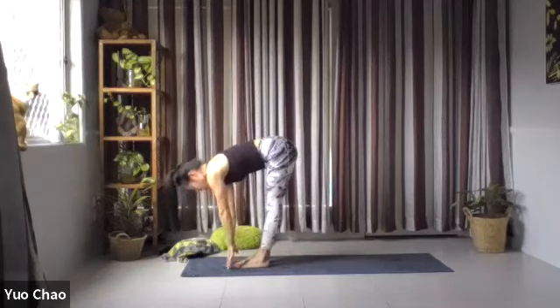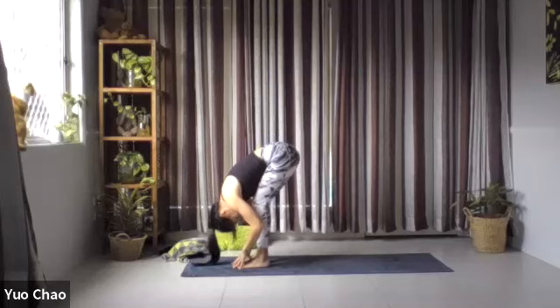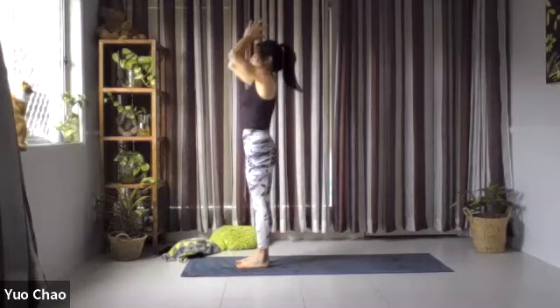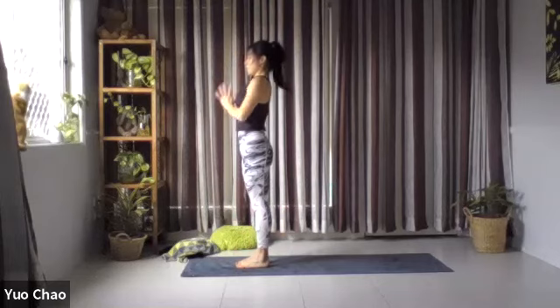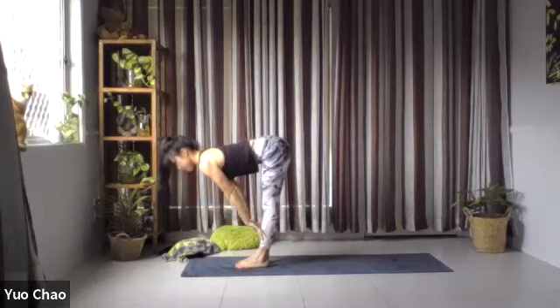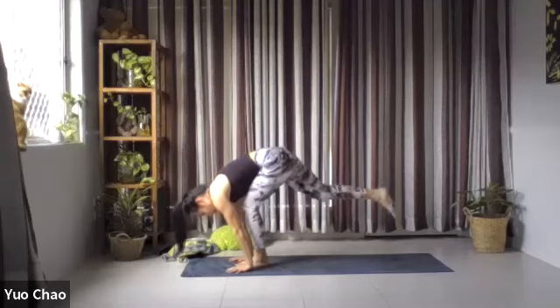Inhale, hands on your shin bone, halfway lift, lengthening from your spine. And exhale, we fold forward. Inhale, sweep your hands overhead to the ceiling. Exhale, hands to heart center. We continue. On inhale, sweep hands over, exhale fold, inhale halfway lift, and exhale fold. Let's bend and bring your right leg to the back, drop onto your right knee, and tuck your toes. Engage your core, engage your legs. Inhale, come up to your low lunge.